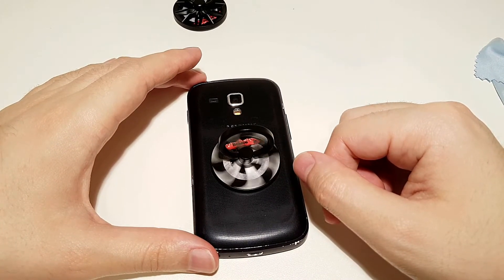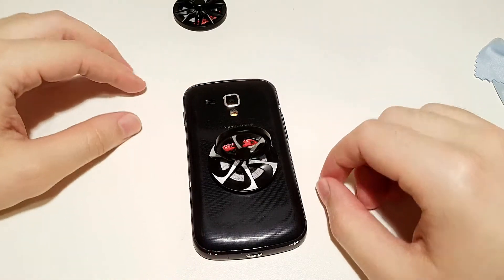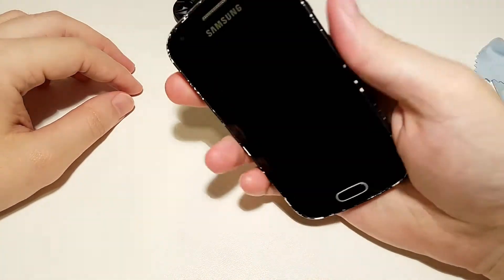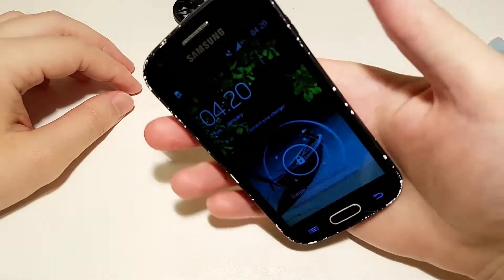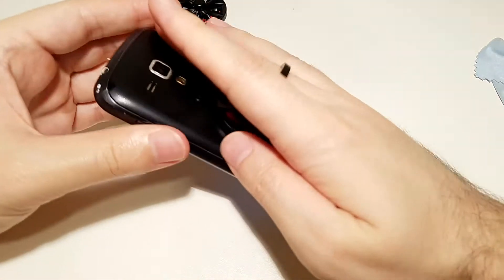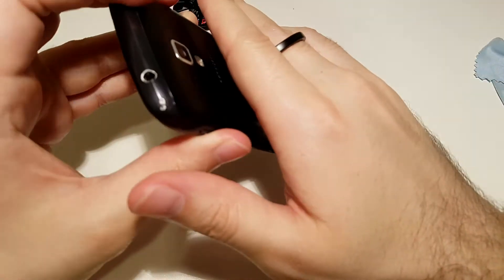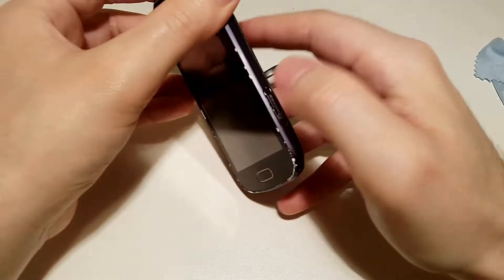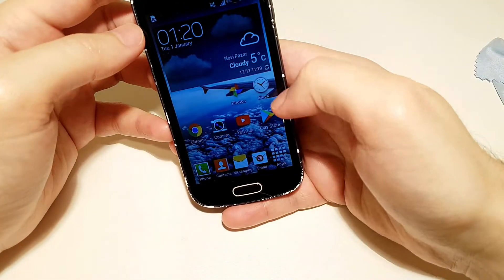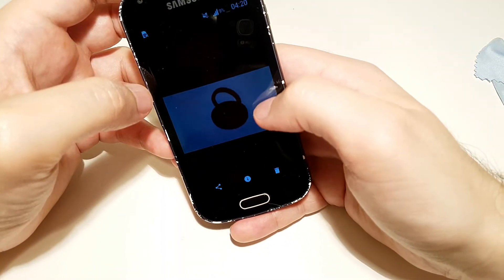Let's try how it is with the hand — and you can see it's really good. The phone cannot fall from your hand because it's attached to this ring, and of course you can adjust it and use it in any direction. So if you want to watch something on your phone, for example let's watch this video...